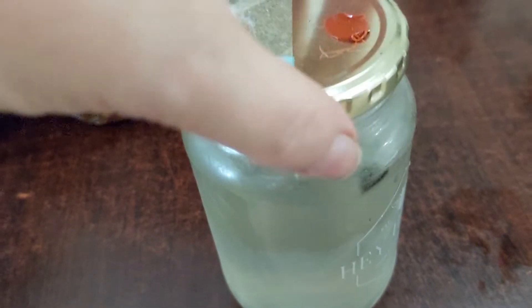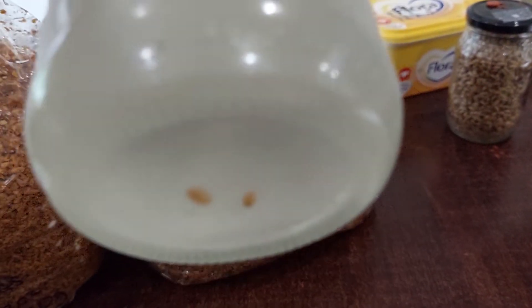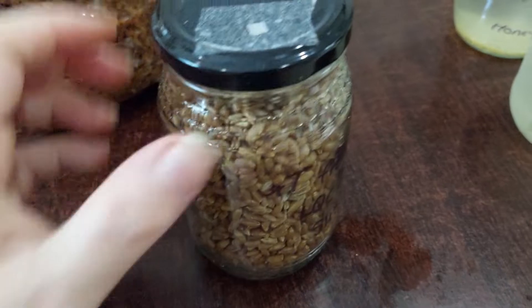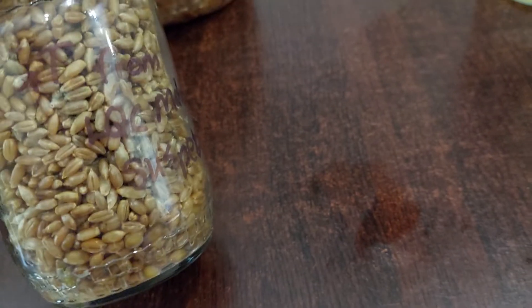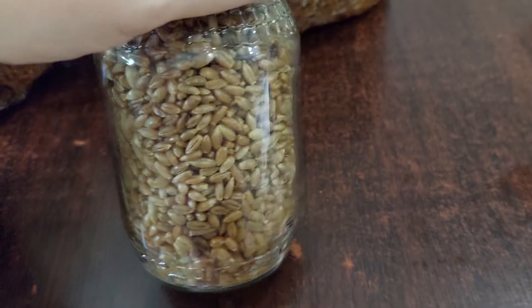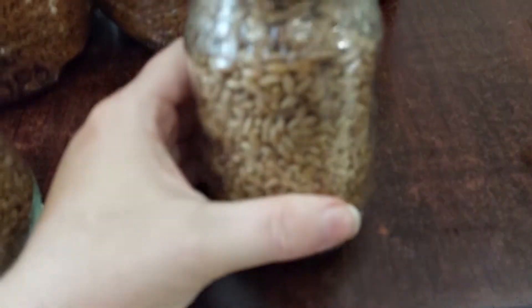Similar situation here — contamination on top, grain that was added. This isn't a very clear bottle so it's not easy to show the actual mycelium growth. This one here has also got contamination — there it is, you can see the little green spots. Unfortunately I didn't put a date on this one, which is unfortunate.